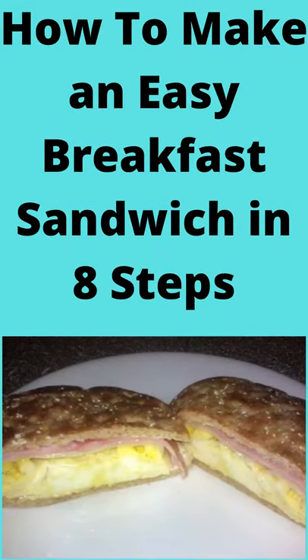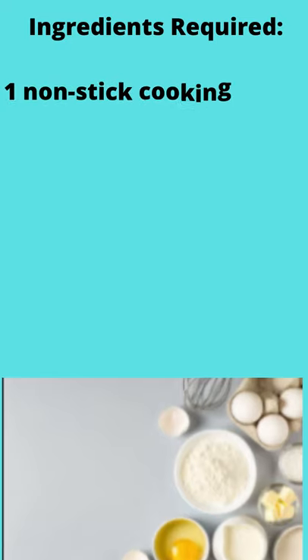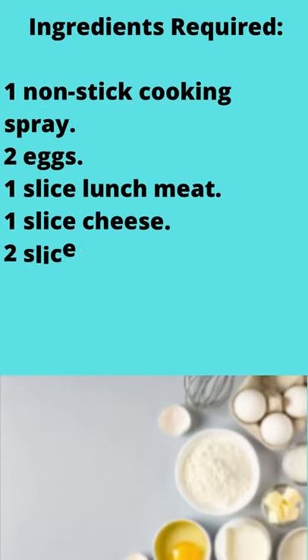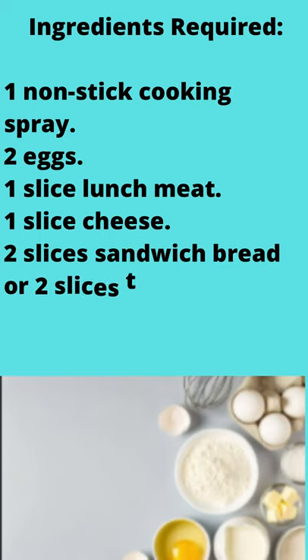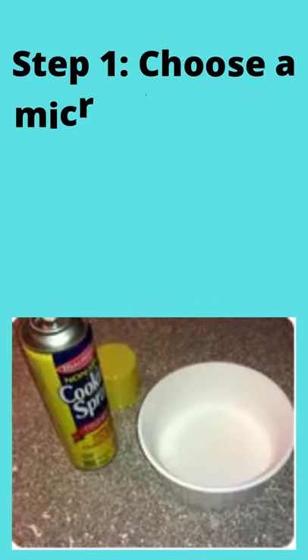How to make an easy breakfast sandwich in 8 steps. Ingredients required: non-stick cooking spray, 2 eggs, 1 slice lunch meat, 1 slice cheese, 2 slices sandwich bread or 2 slices toast, salt, and black pepper.